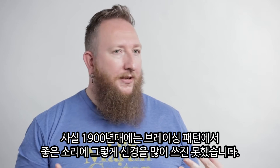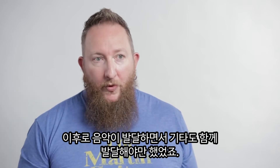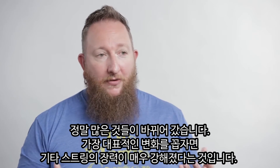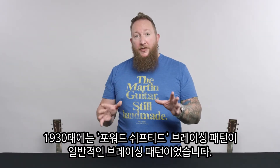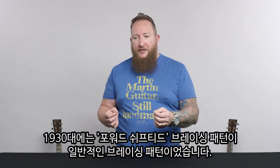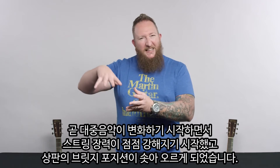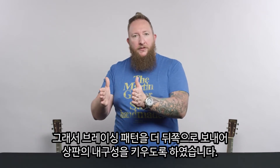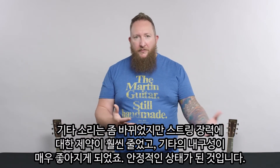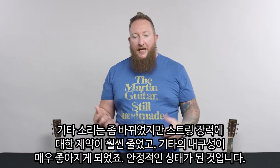A century ago, they weren't really concerned with the sound so much — as the guitar was developing, as music was developing, the guitar needed to develop along with it. A lot of the changes we've made over the years were really due to needing heavier strings. For example, in the 1930s, forward shifting the braces was the standard location. As music changed and strings got heavier, the guitars were starting to belly a lot behind the bridge, so they moved the bracing back to give a bit more support. It changed the sound a little bit, but they were happy with how the structural integrity of the guitar stabilized itself.